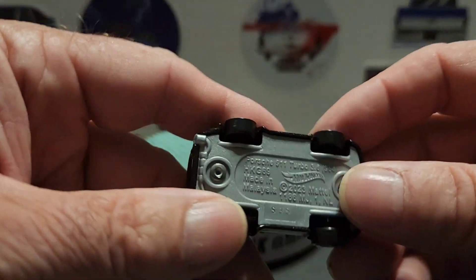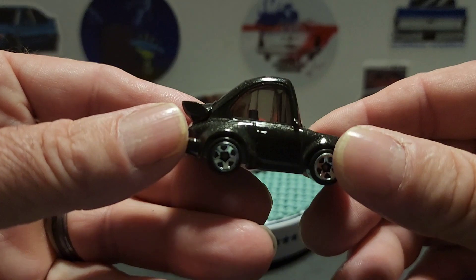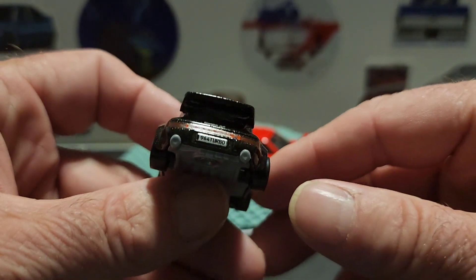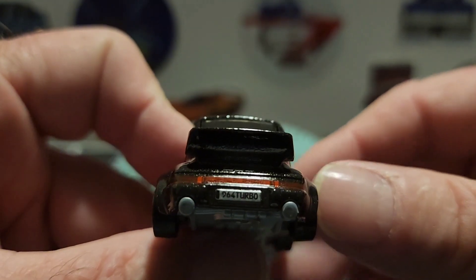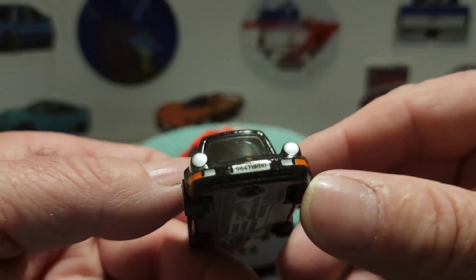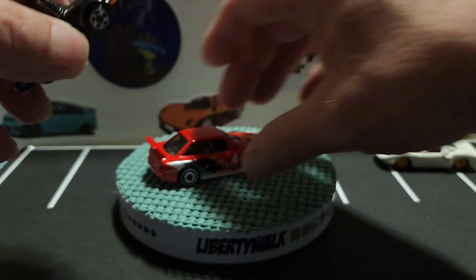I don't normally pick these up, but I thought it was funny looking and it's a Porsche, so what the heck. There are nice details on the back — it's the 964 Turbo — and the tail in the front as well. There you go with that one.